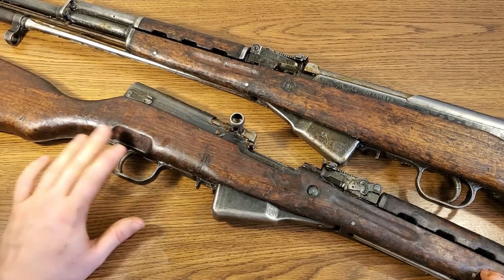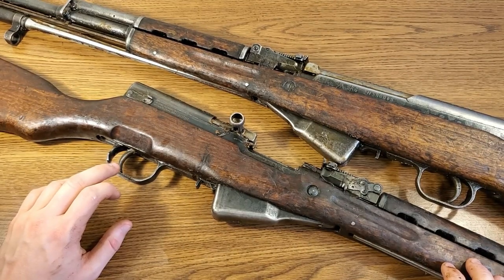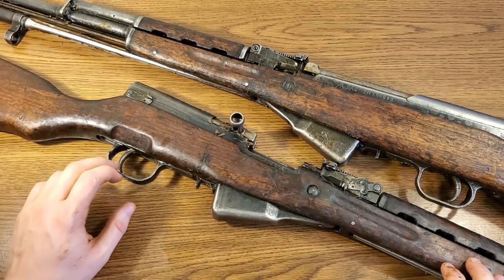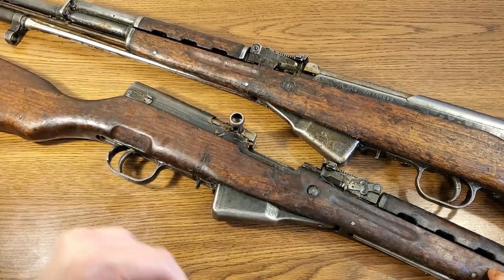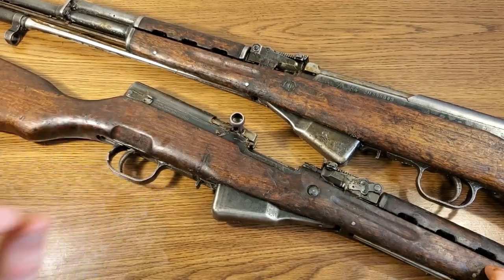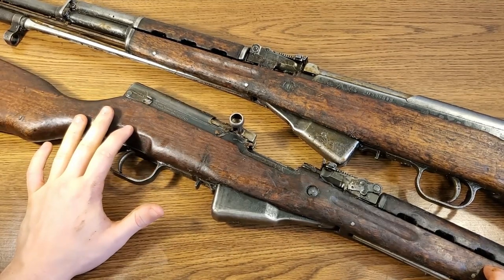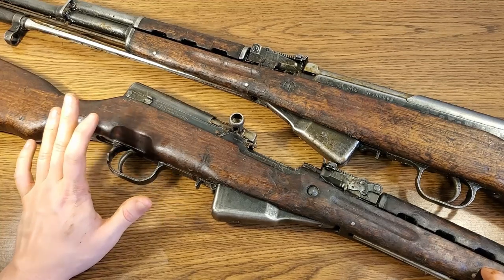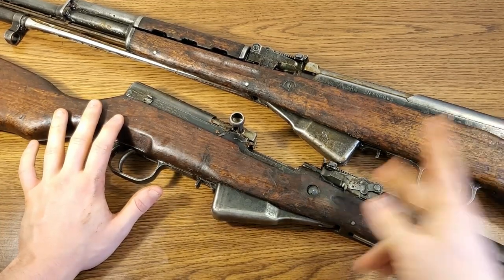I really think I lucked out with these two. If you were thinking about buying an SKS from Classic, I say go for it. I might have just got really lucky, but I couldn't be happier — after I get these things cleaned up, as long as they shoot reliably, I'm over the moon happy. Well guys, that was the video — hopefully it wasn't too boring and maybe you learned a little something about the SKS. Thanks for watching, hit that thumbs up, subscribe to the channel, and I will catch you in the next video.